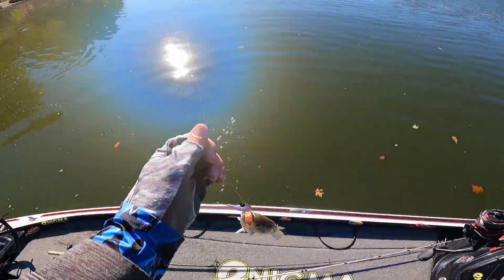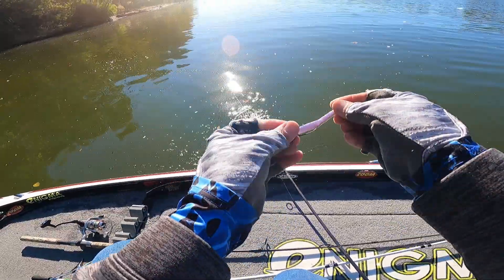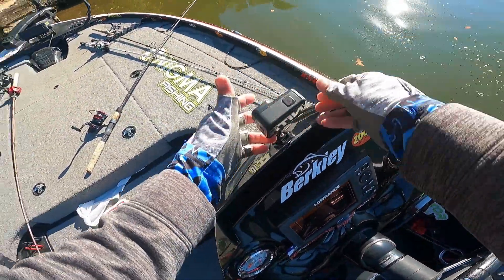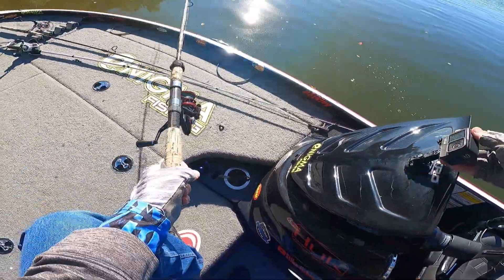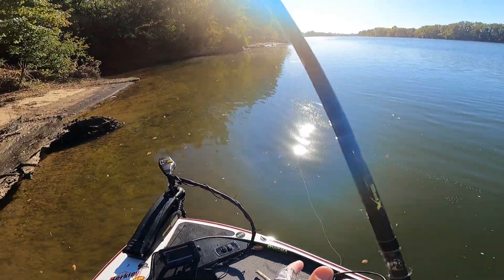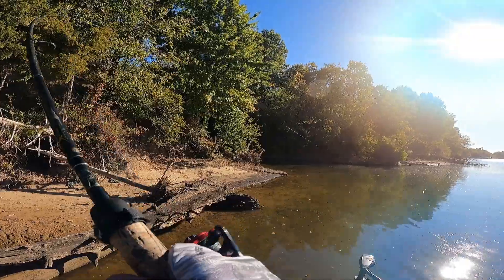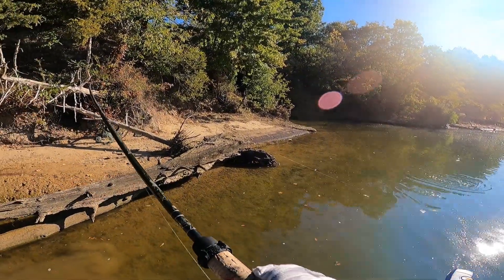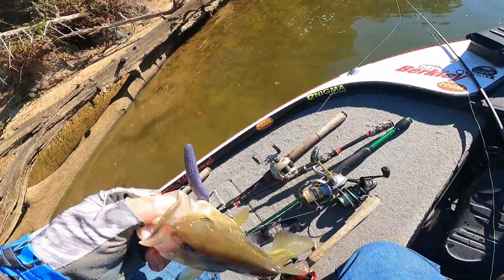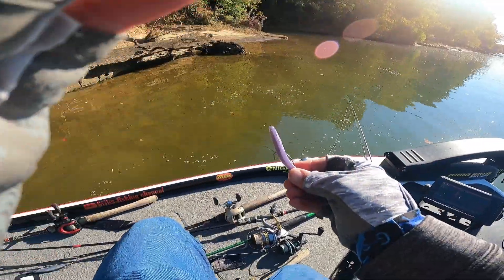There you go — it's actually a largemouth. Another largemouth. There's a whole pack of them feeding over there. You want to know the key to fall fishing? You find the baitfish, you will find the bass. Period.